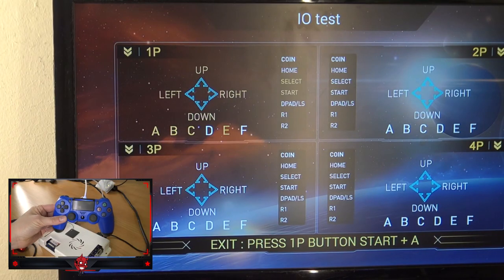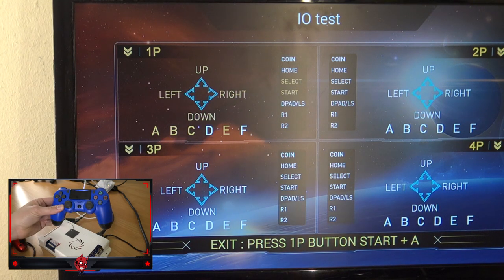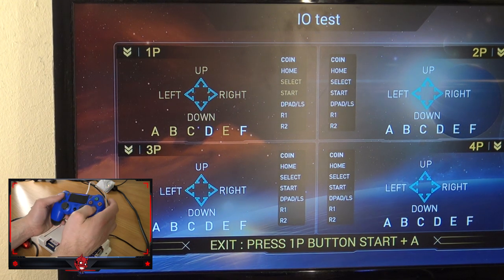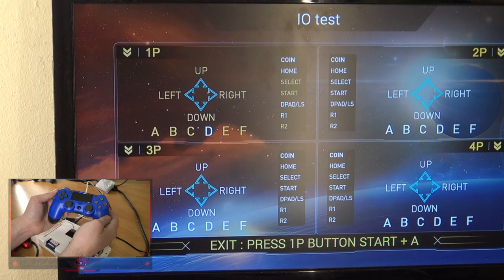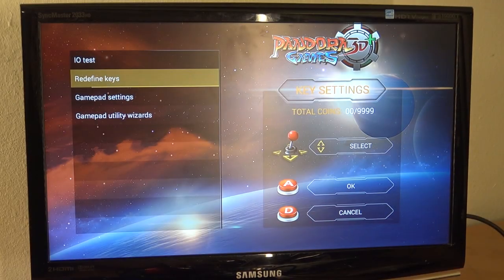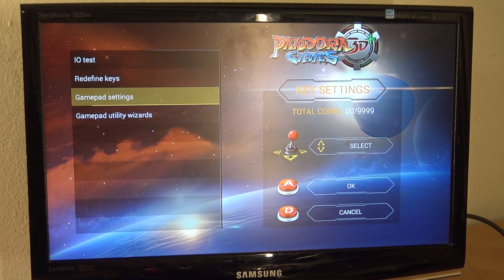There's also something else that is a bit of a problem: when looking at the controller itself, not everything is mapped correctly. The D-pad works fine, but select and start are not where they should be — the R2 and face buttons and select/start are in the wrong positions. So this is a little messed up. However, the fake PlayStation 4 controller does work. So enough about the controls that don't work — let's move on.